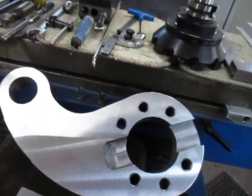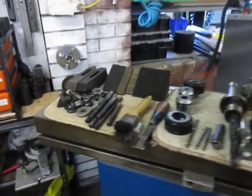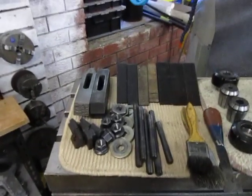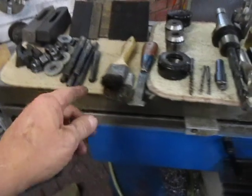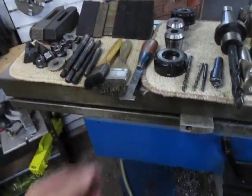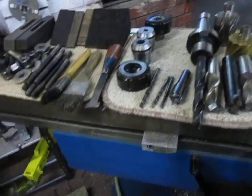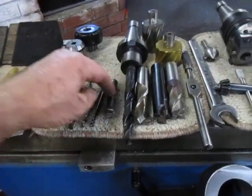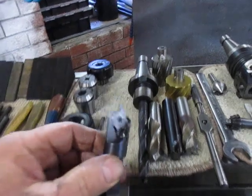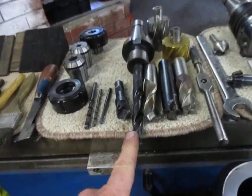A lot of tools were used to get all this done and I've lined them up here — like credits after a movie. We've got our straps, our little brushes and cleaner for the slots, a few different ER40 collets, our centering drill, drill and tap, the pilot drill for the larger size hole, and several different mills.